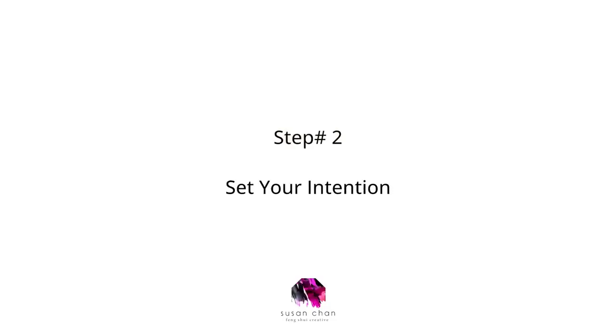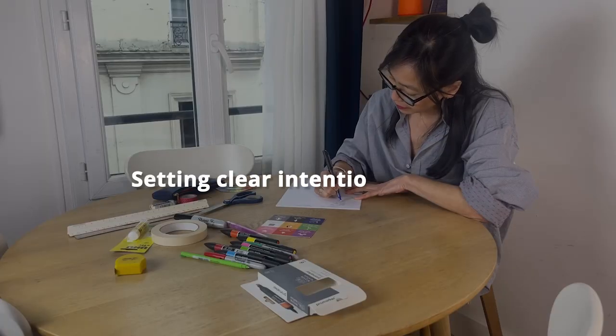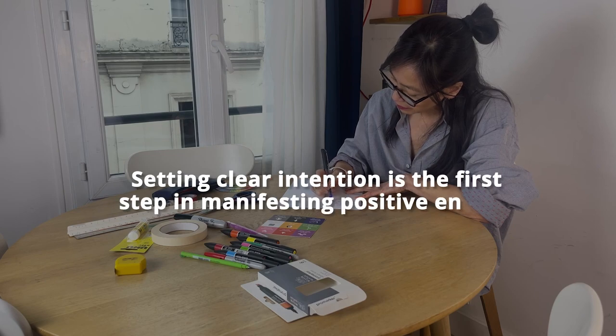Step number two: set your intention. Before you begin, take a moment to reflect on your intentions for the Wood Dragon year. Remember, ideally you want to focus on one project or intention — if you missed that video, you can watch it here. What areas of your life would you like to enhance? Love, career, maybe health? Setting clear intentions is the first step in manifesting positive energy.